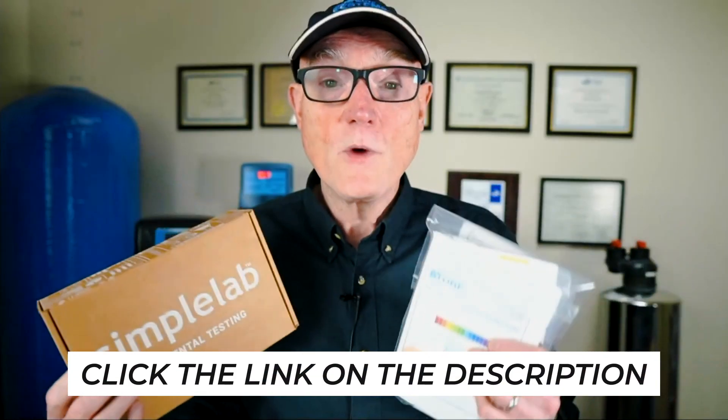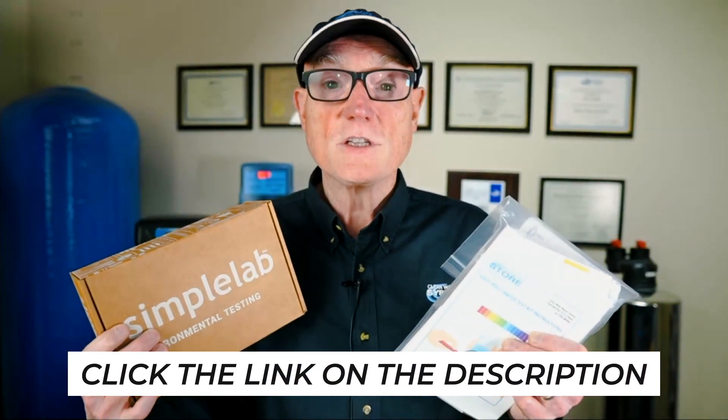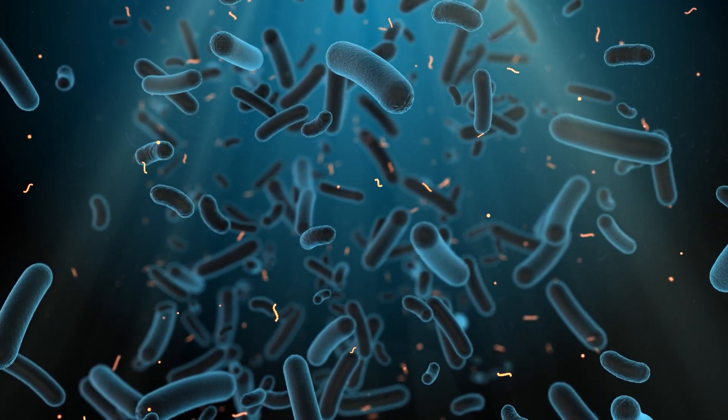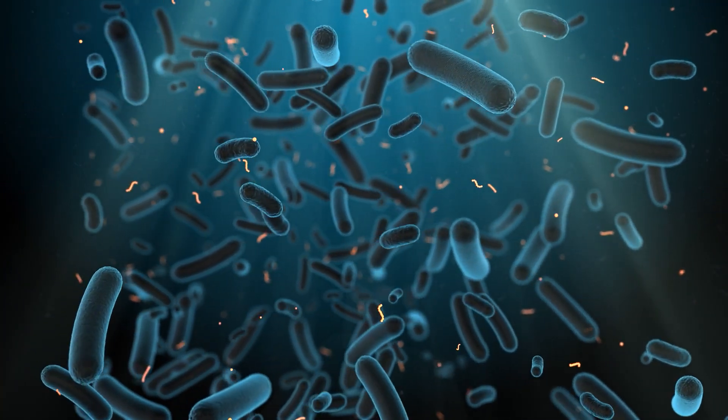If you're interested in either one of these, I've put a link in the description below — just click there and we'll get one out to you. Now that you have your kit, one question comes up: how often should I test my water? We recommend annual testing for coliform bacteria, nitrate, and total dissolved solids. If you get the easy well water test kit, you'll have a TDS meter to test your total dissolved solids anytime. For coliform bacteria there's also a home test kit you can get. For nitrate we do recommend a lab test, but nitrate test kits are available. Generally for annual testing, we recommend coliform bacteria, nitrate, and total dissolved solids so you can see if there are any changes in your well water.